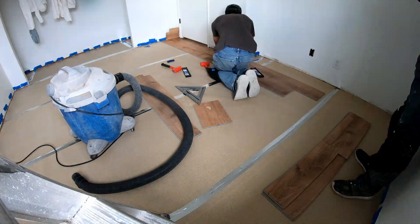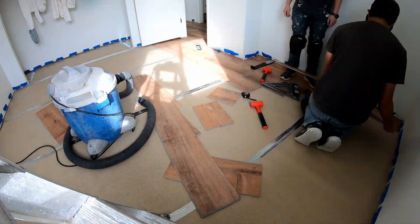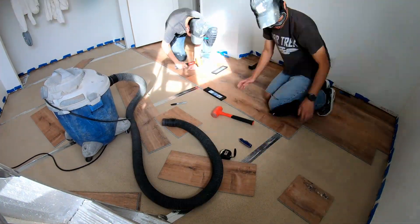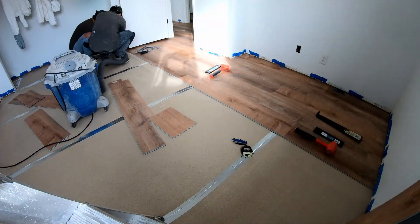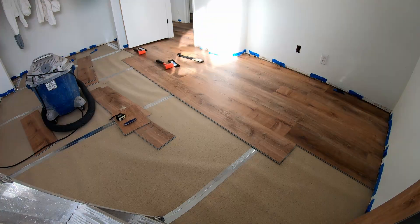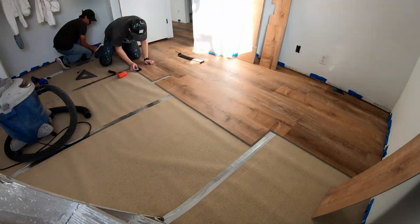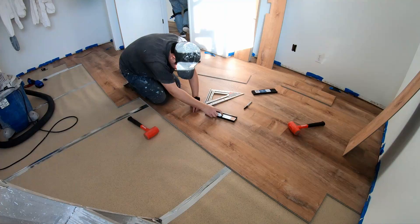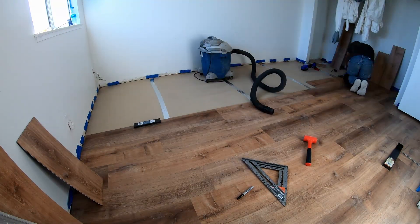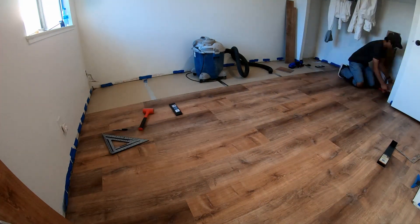Instead of one transition piece, I split it into two: a smaller piece on the left side of the door and a normal piece on the right side. There's also a small nook in the top right of the room where there was a gap — I wasn't sure if the baseboard would cover it. When I installed the baseboard, there was still a little gap on top, so I had to add a small extra piece of plank there. You just have to be careful cutting that really small piece.